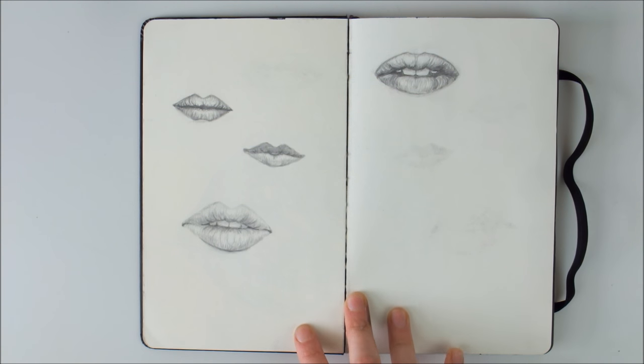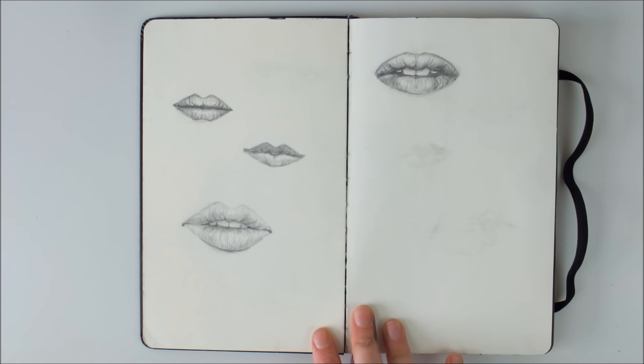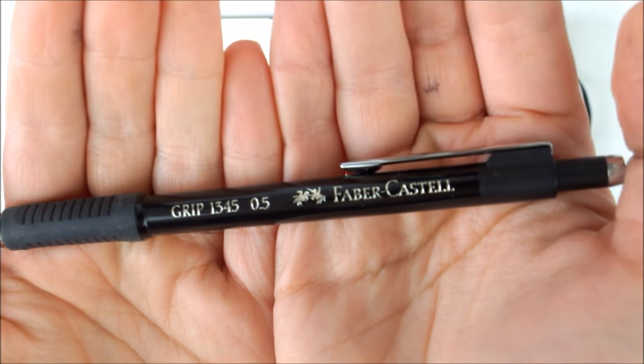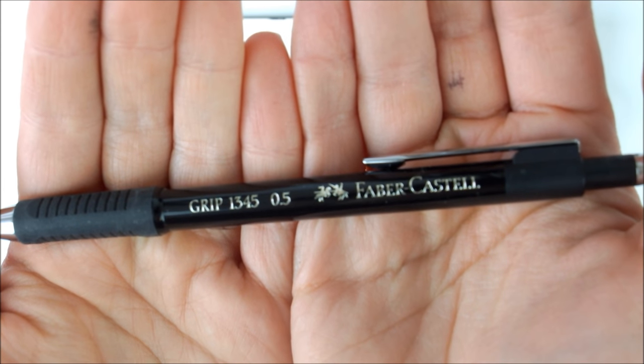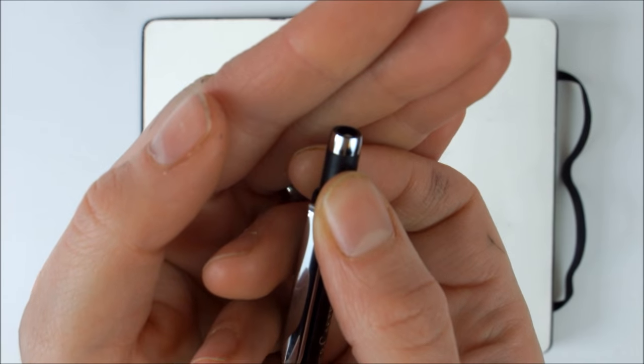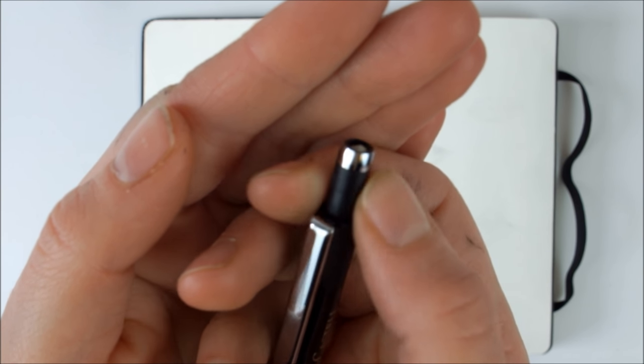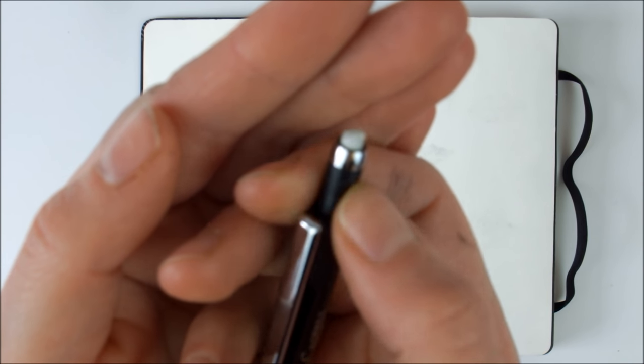I don't really sketch in pencil all that often, but I use pencil for first outlines of anything that I want to draw. This is one of the rare pages in my sketchbook where I use pencil only. I usually use a mechanical pencil for this, as it gives me a nice, reliable, clean line. I love this Faber-Castell Grip 1345 pencil, which uses 0.5mm tip lead. You can buy replacements for the eraser and the eraser pops out like this when you twist this part of the barrel.